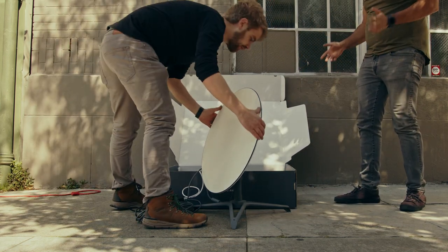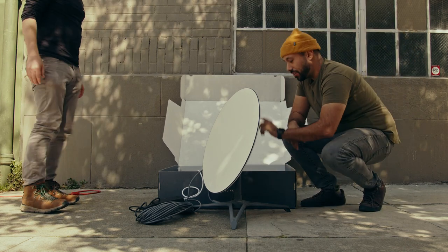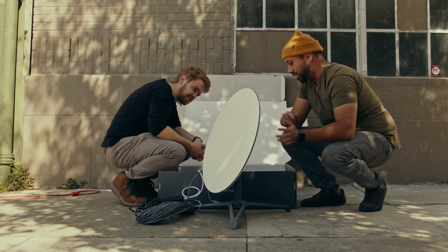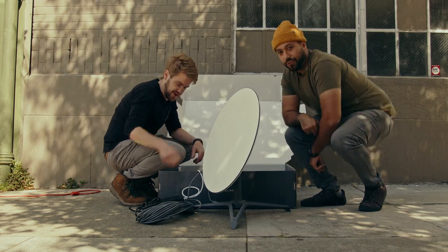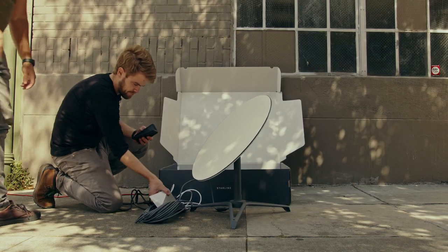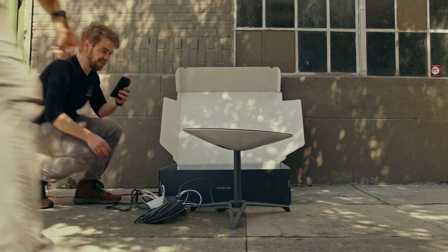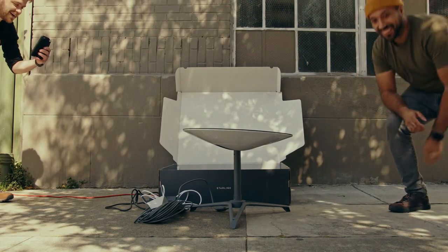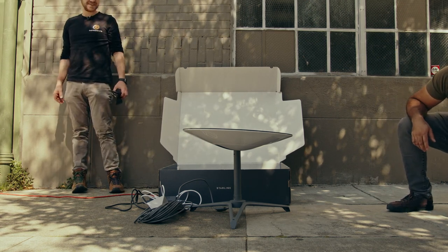When you plug it in, don't move it — it's automated. It'll search and find its best connectivity. Let's plug it in and see. Oh, it's moving — that's so cool! It went flat and it's finding a signal.